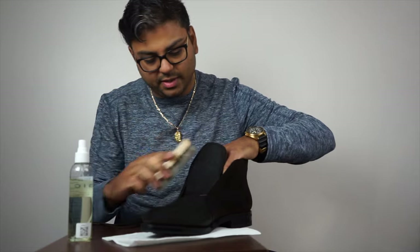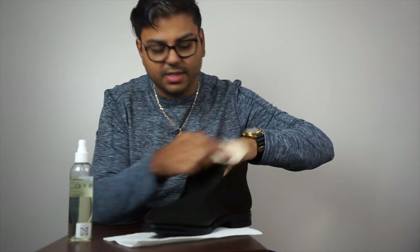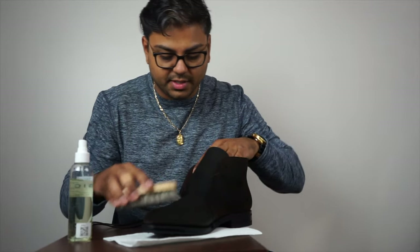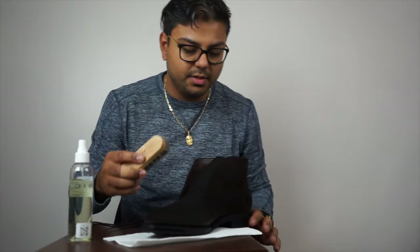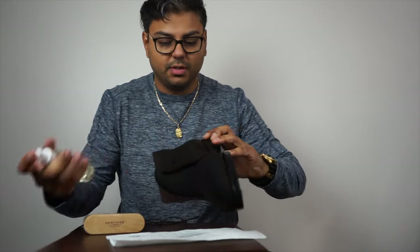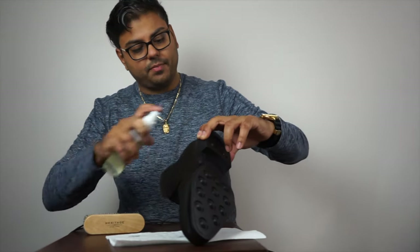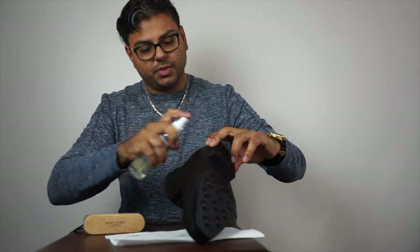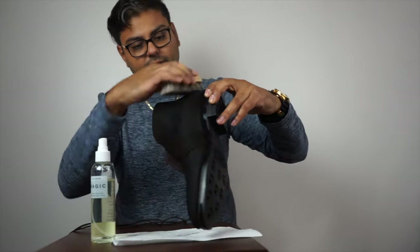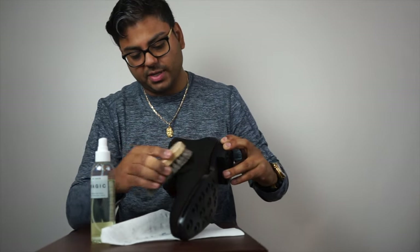They do say it could darken some of the suede, so make sure you test it if you care about the light color. If you have a light-colored suede, test it in a discreet area first. Some of my favorite discreet areas to test are somewhere on the tongue or on the inside of the shoe — no one's really looking as much on the inside.